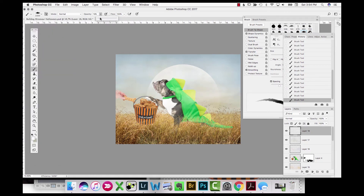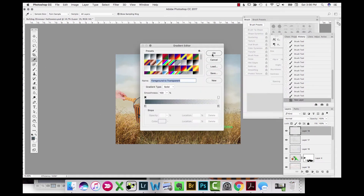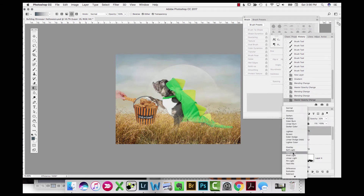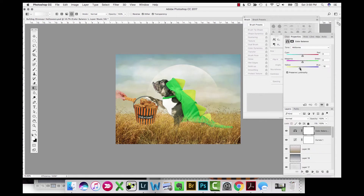I grab some brushes from Aaron Blaise — A-A-R-O-N B-L-A-I-S-E — he's a great illustrator and cartoonist with brushes available on his website, very cheap, around five dollars. I keep building up more clouds and haze in the atmosphere. Then I add a layer in Multiply mode — trying different blend modes — using a darker blue to darken the top of the sky. On the bottom I add a warmer, orangey color and play with blend modes on that too.